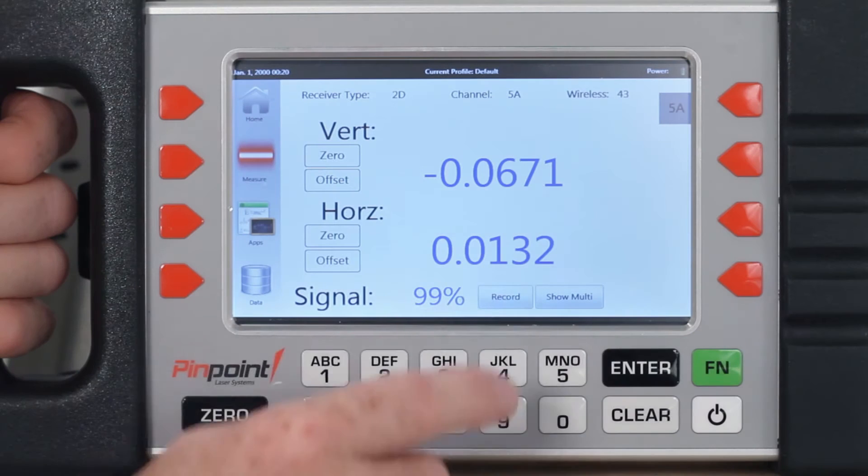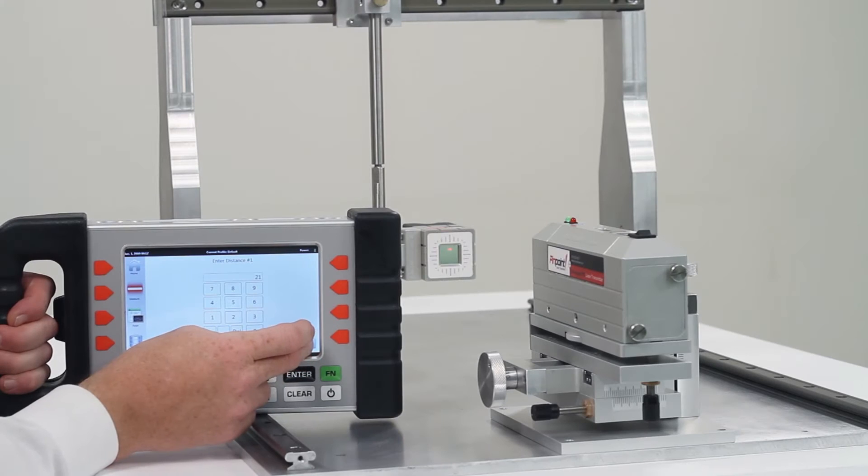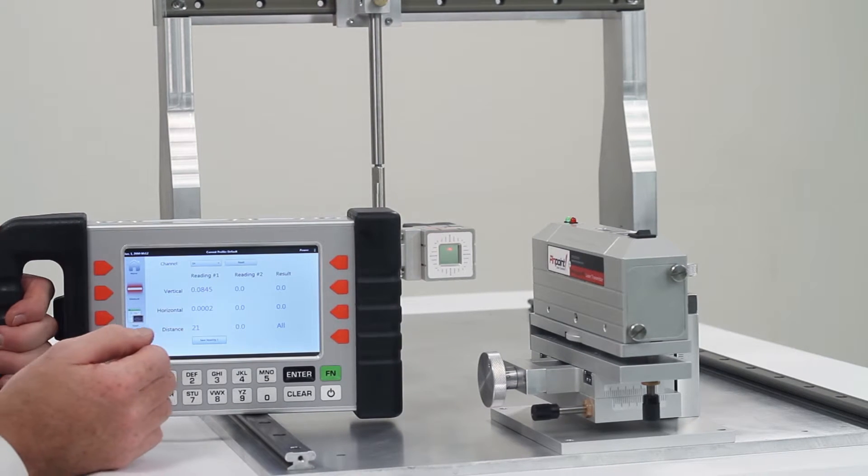The smart display will accommodate up to four incoming wired receivers and can handle an additional eight wireless receivers for a full complement of incoming readings and machinery analysis. The MicroGauge Pro smart display has powerful onboard processing capability and gathers readings and computes specific results for your needs.